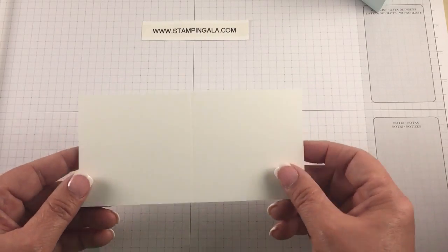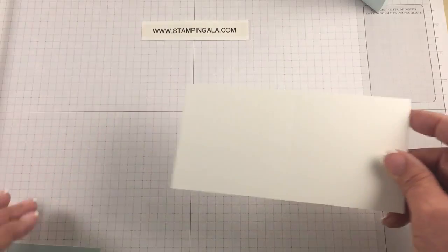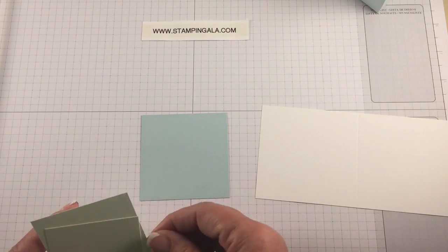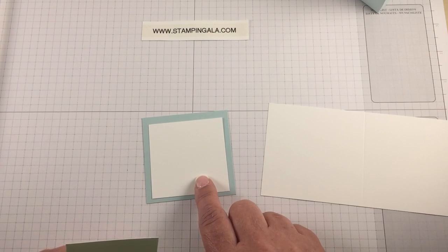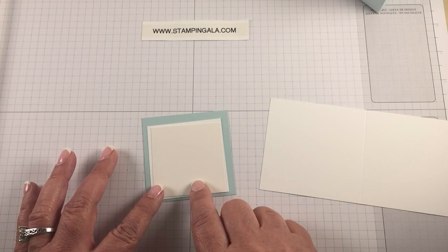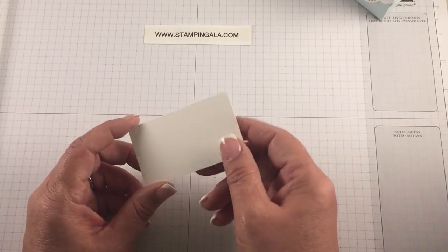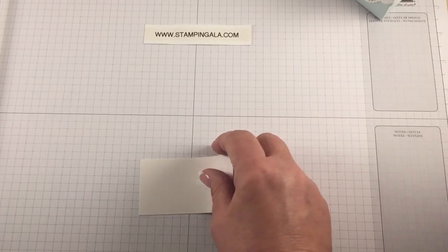The first piece is six by three, scored at three, and this is whisper white. You'll need a piece of soft sky which is two and three quarters by two and three quarters. A piece of whisper white that is two and three eighths by two and three eighths, and finally shimmery white that is two and a quarter by two and a quarter. One other piece is just a scrap of shimmery white and we're going to do our stamping on here.